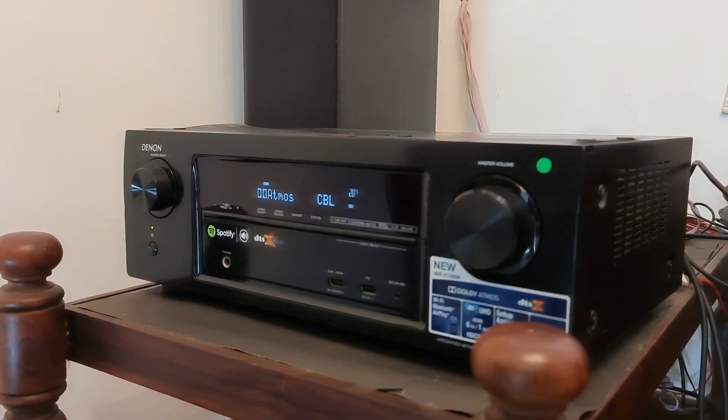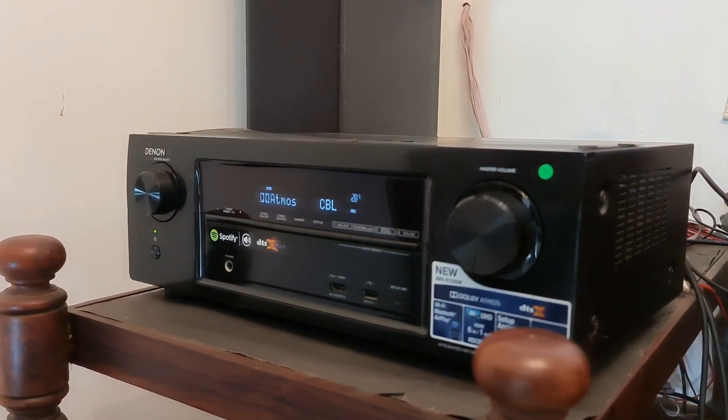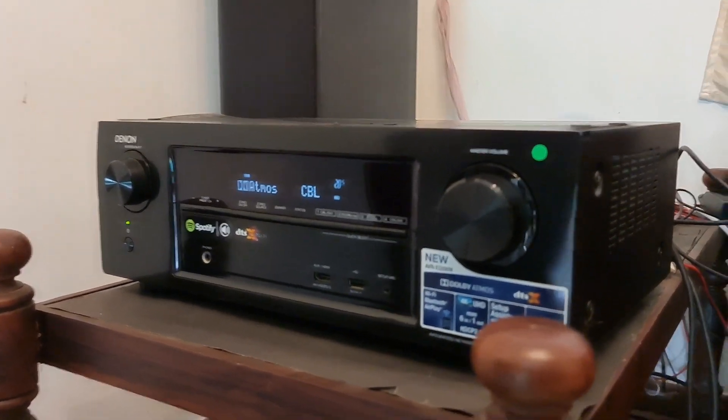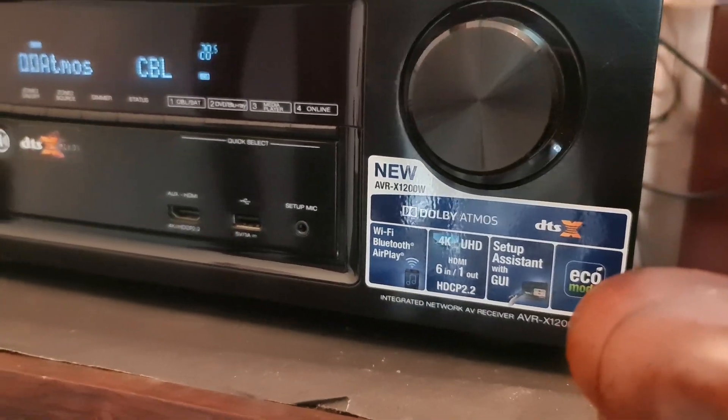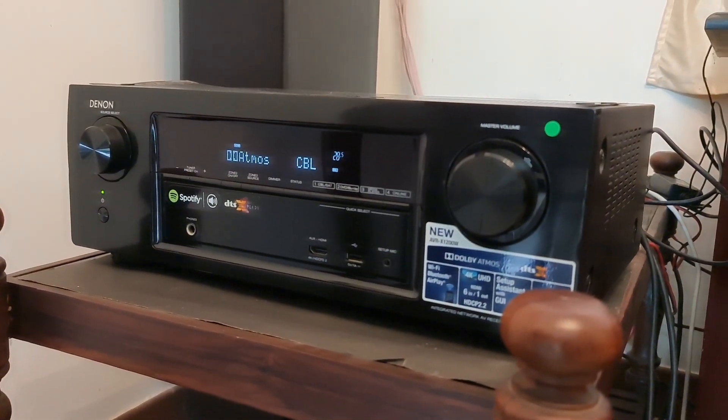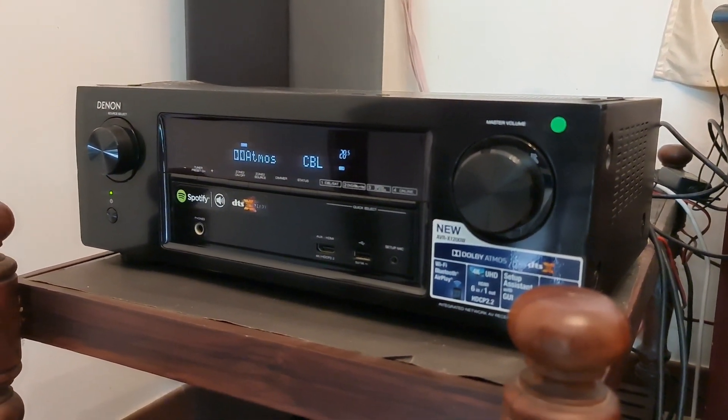Now, we are going to show you the audio receiver in the cinema room. We will show you the audio receiver and, if ready, we will go into it.